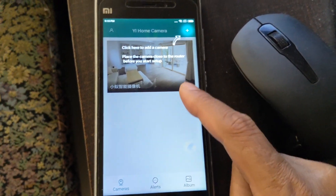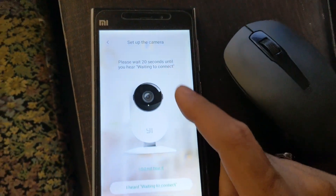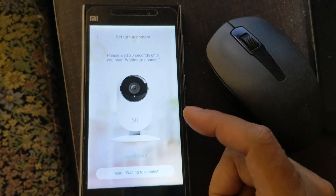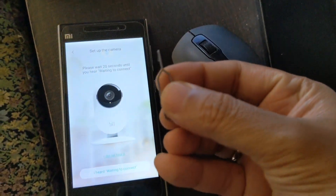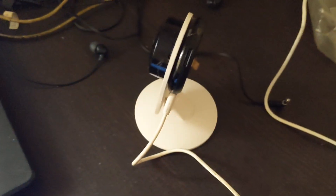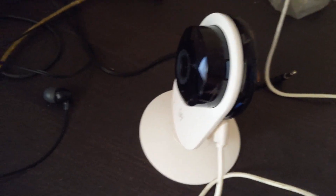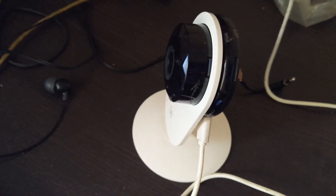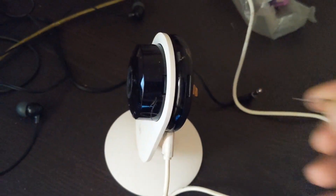Once logged in, you'll land on the app's main screen and need to add a device. First, assuming the camera hasn't been set up, reset it using a SIM card ejector tool. There is a reset button on the back — press and hold it for about five to six seconds until the LED holds steady.